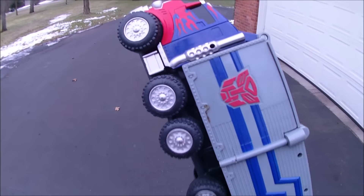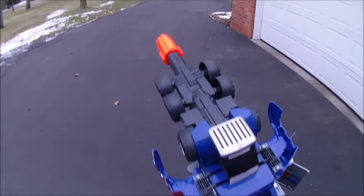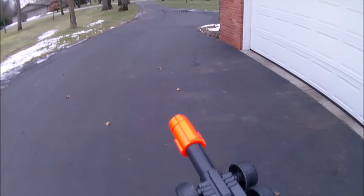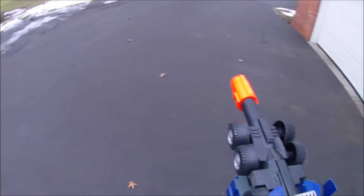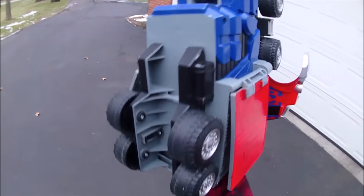Hey guys, so while it looks like I have my fist up in a truck right now — not a euphemism, I swear — this Optimus Prime transforms into a really cool vintage blaster. It shoots the vintage Megas, and it does so reasonably well. That's about a 15-20 foot shot. This is a Springer, and it looks like you've got the Fist of Optimus Prime.